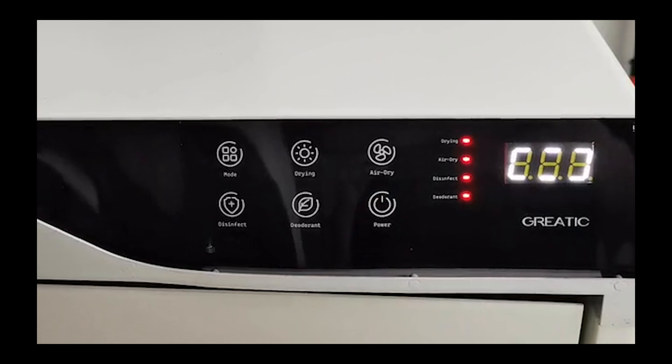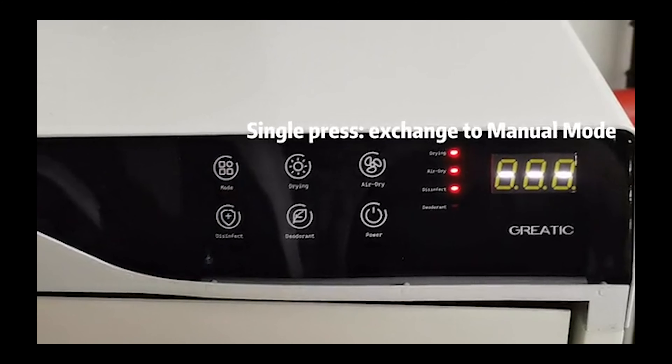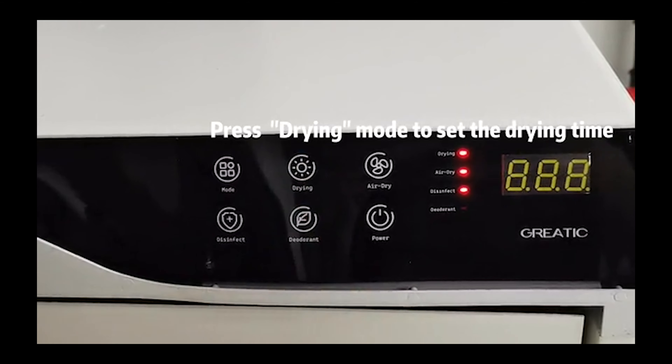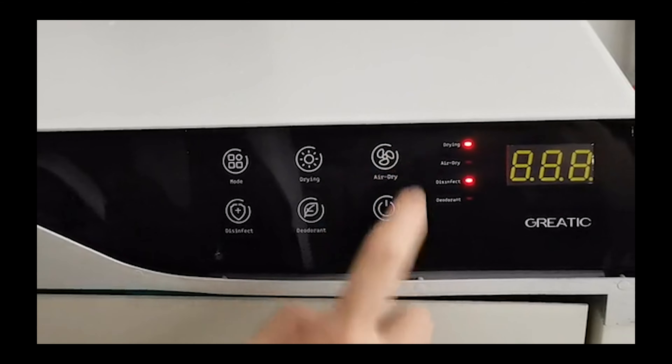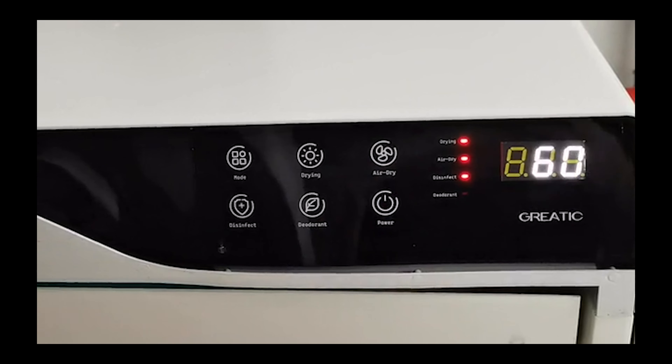It's really easy to use. Long press to turn on and it will enter automatic mode. Single press to change to manual mode. You can press dry and set the drying time. You can also select the air dry time, and press the deodorize button to select within five different options.